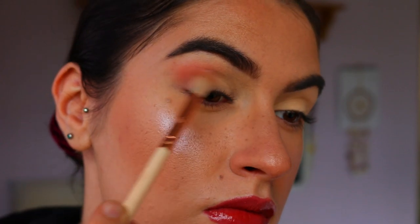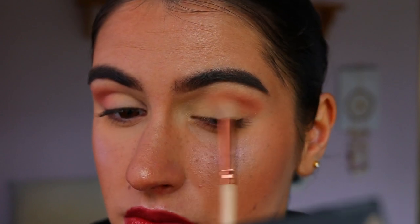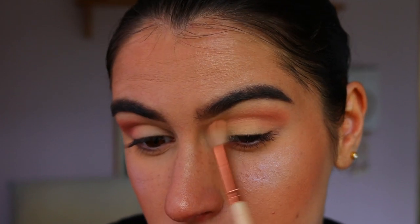For the first eyeshadow, I'm taking this beautiful peachy pink shade on a fluffy 227 crease brush from Zoeva and basically buffing that through the outer corner and through the crease, also popping it on that outer V lid area as well.